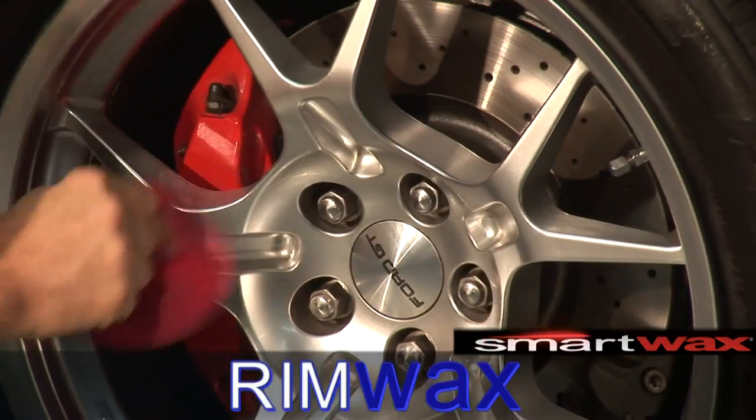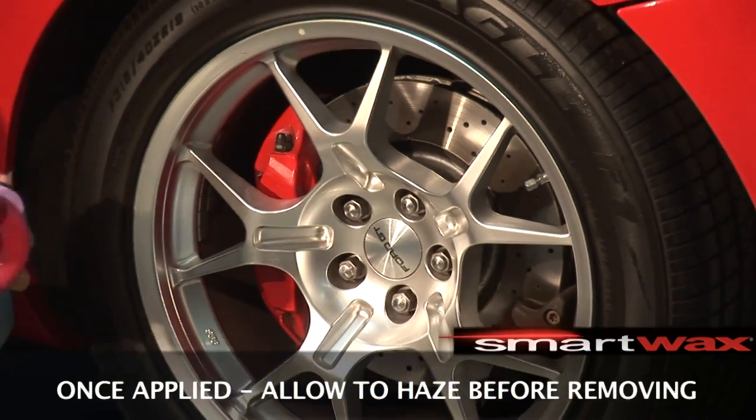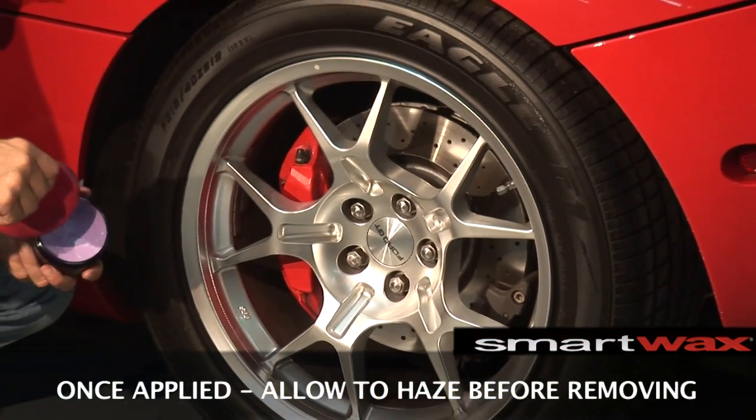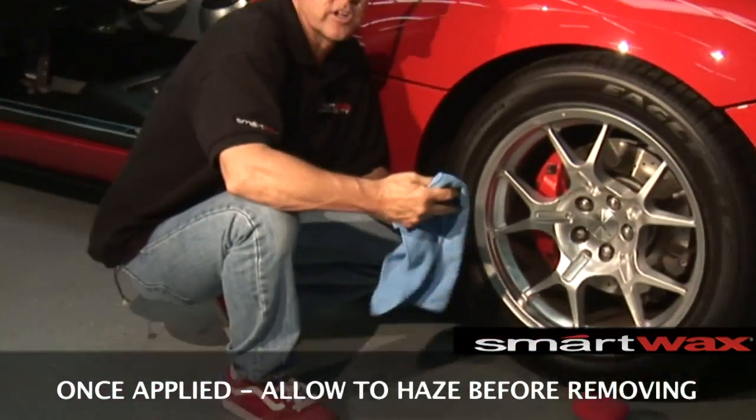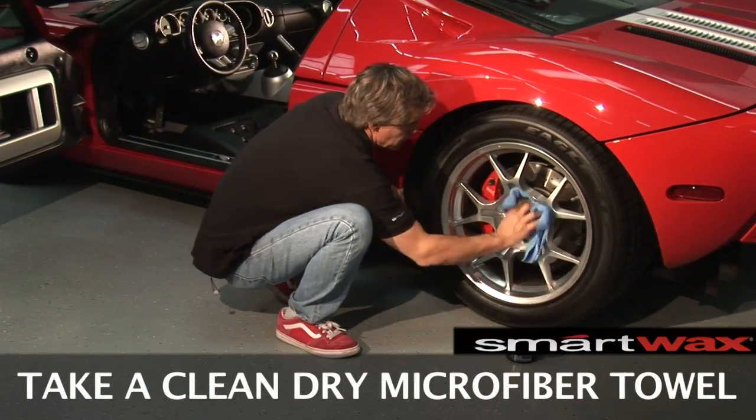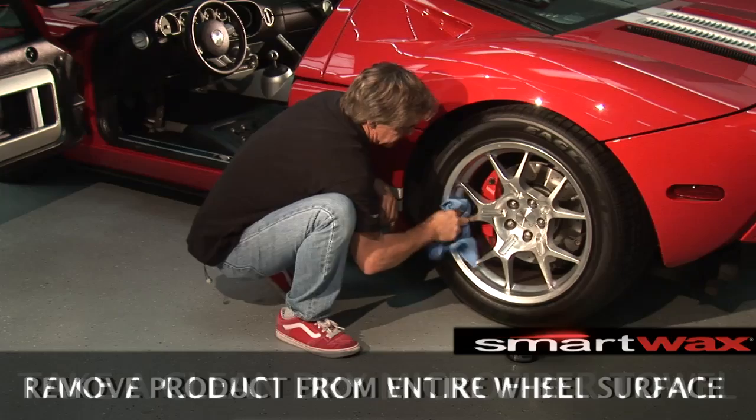Once it's applied on the entire wheel rim, wait for a few seconds and let the product haze up. Using a clean microfiber towel, buff the rim off to a high shine finish.